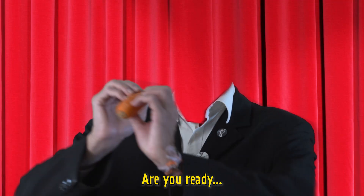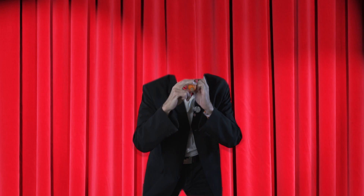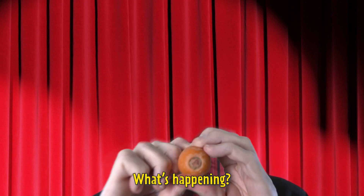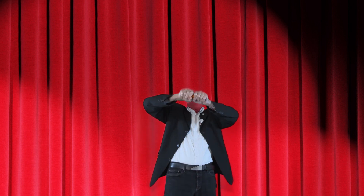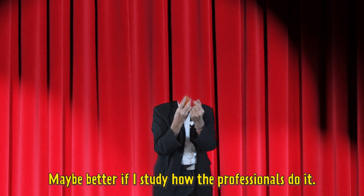Are you ready? What's happening? Why do I suck? Maybe better if I study how the professionals do it.